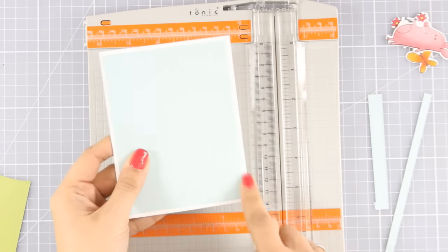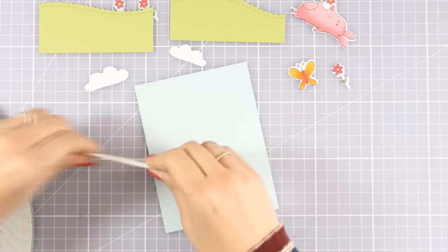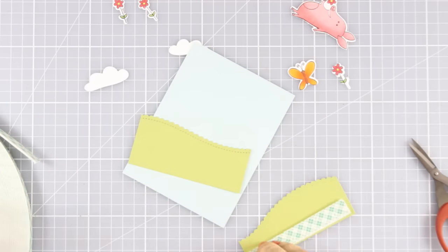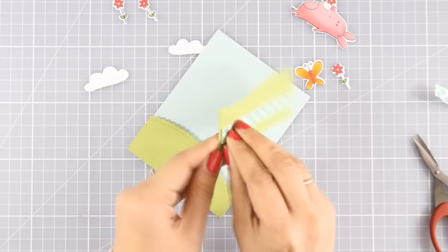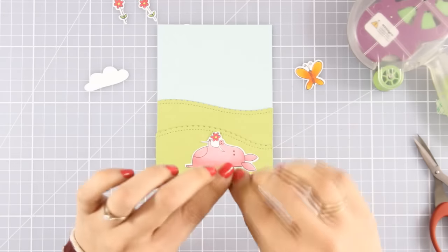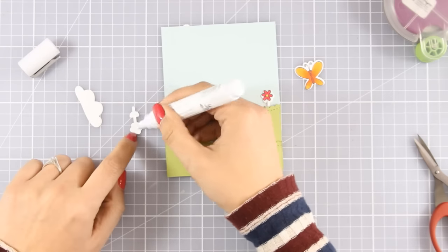I've cut out a pale blue cardstock which is going to be my sky and I've also cut out the clouds, which come from the Cloud Nine dies. I'm going to double up on foam tape at the back of my grass so that I can create different layers where I can stick my flowers at the back. I'm creating a little scene and placing my little pig at the front, then sticking the flowers in between all those layers. By tucking some flowers in the front, others in the middle, and some at the back, it gives the illusion of dimension.